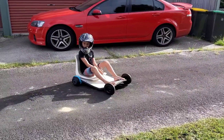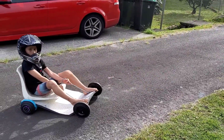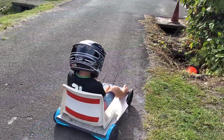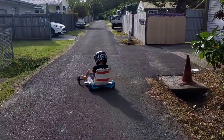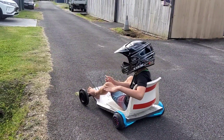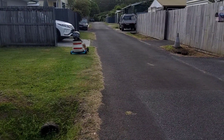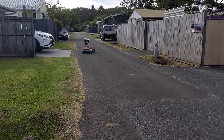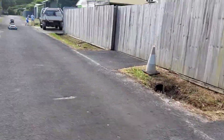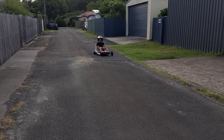Pretty cool, yeah, looks pretty good. The first test is if it can go on grass like this. We're going to be testing if it can go down here.